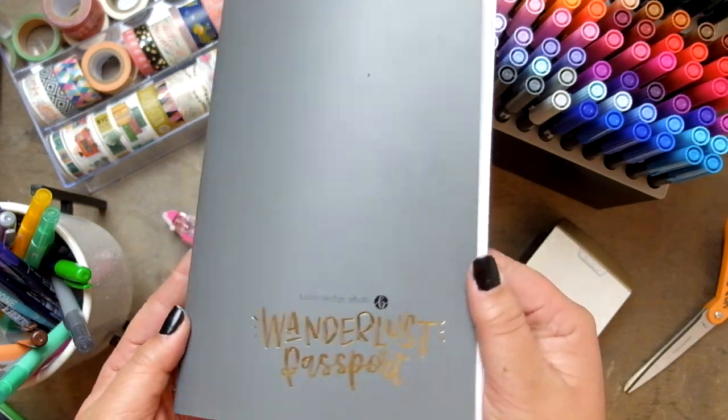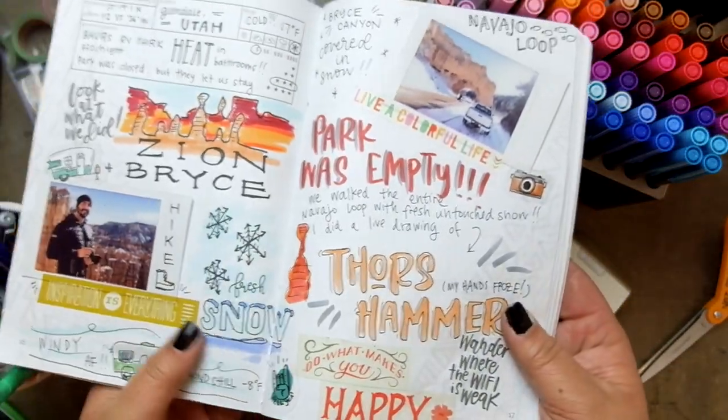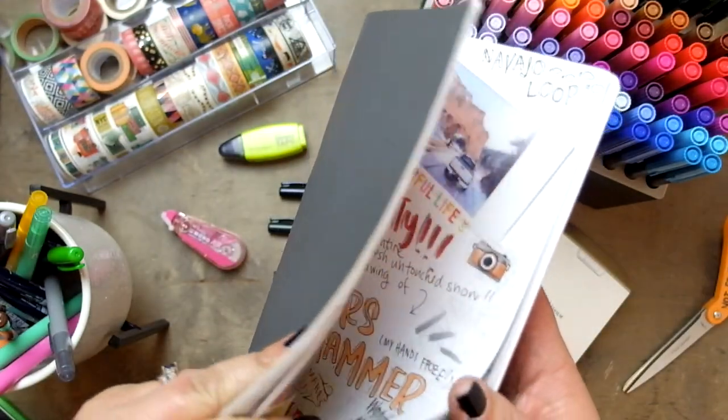Hi there! I am Angie and I am the founder, heart and soul of Bobo Design Studio, and I wanted to share with you some of my favorite writing tools to use inside my Wanderlust passport.